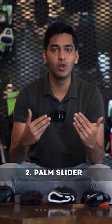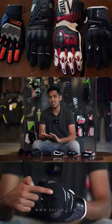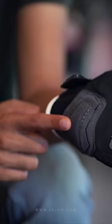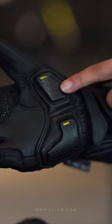Moving on to the second thing to look out for: palm sliders. Your palm is considered a high impact zone, but my recommendation wouldn't be the same here. Protectors come in various forms, but I wouldn't say go for the best protection every time — you need to understand your utility. The minute you go with something very hard around your palm, it gives you high protection, but the response you get while throttling your bike reduces a little.